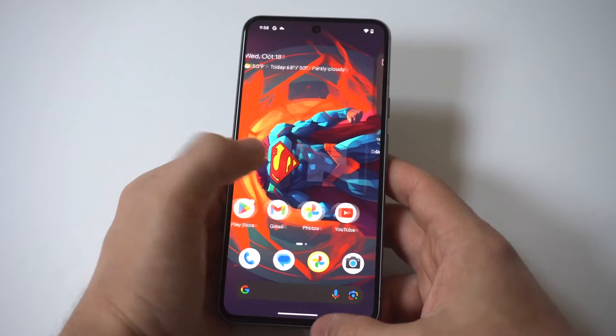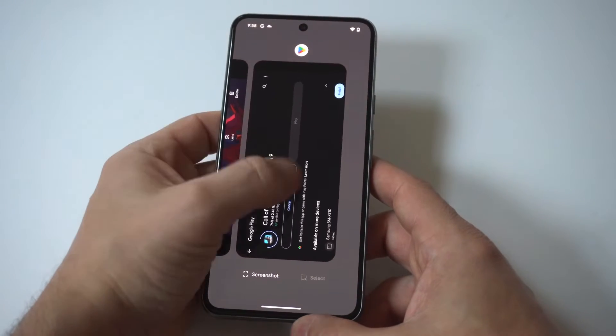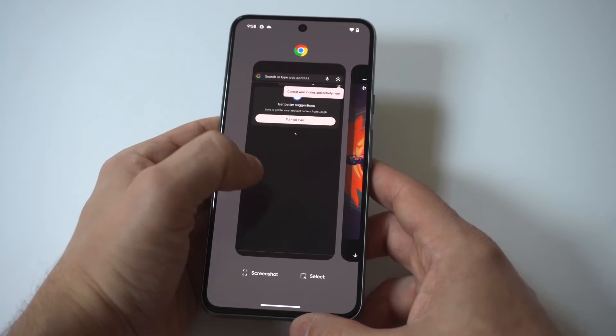All you have to do to close them out is hold down at the bottom of your screen, and it's going to pull up all your tabs. You can see here I don't have many open currently — maybe five or six. To close them out, you just swipe up and do this one at a time.